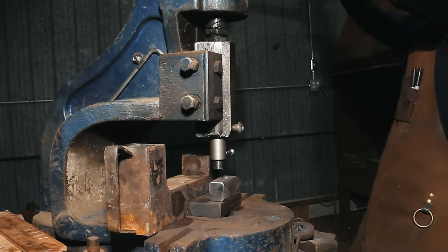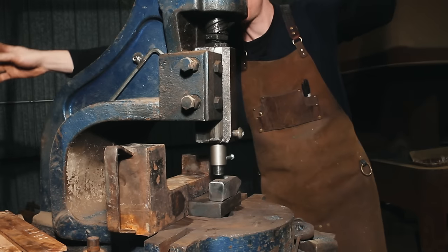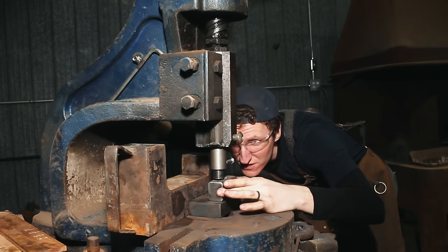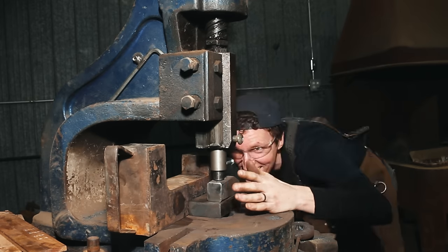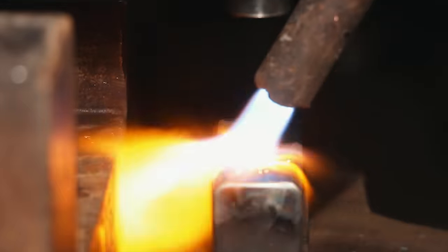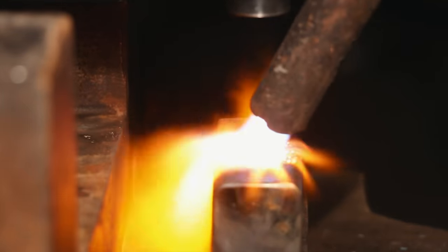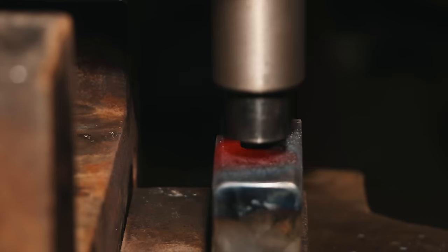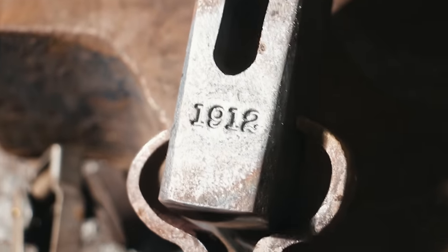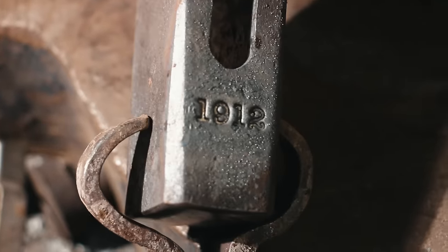Setting up on the fly press here to start stamping the date in the head — hopefully it'll go tickety-boo. Oh, that actually looks super cool. Hopefully I can deliver on the rest here.